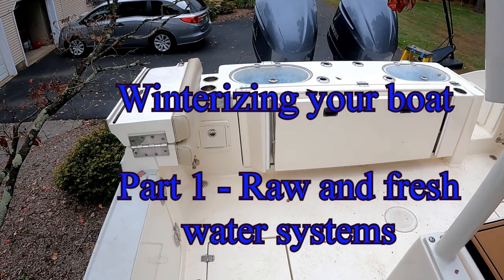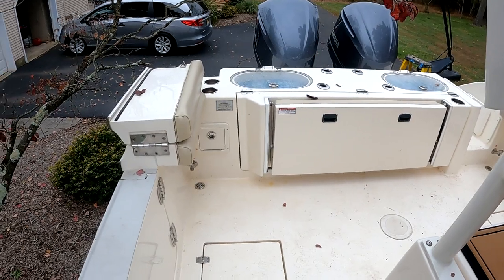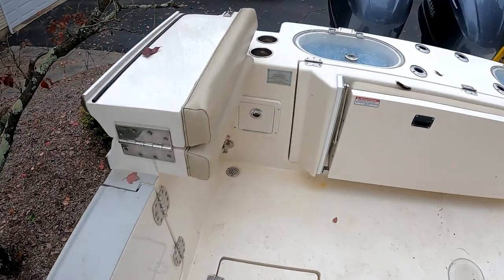Hey everybody, Captain Mike here for Reeves Fishing. It's the end of the season and I thought I'd make a video about winterizing your boat. I'm going to start with one of the easiest ones — the freshwater system.